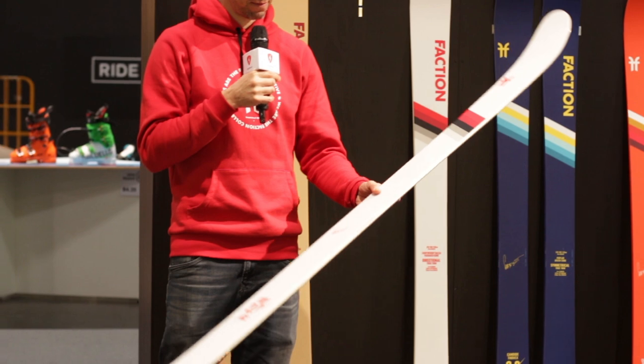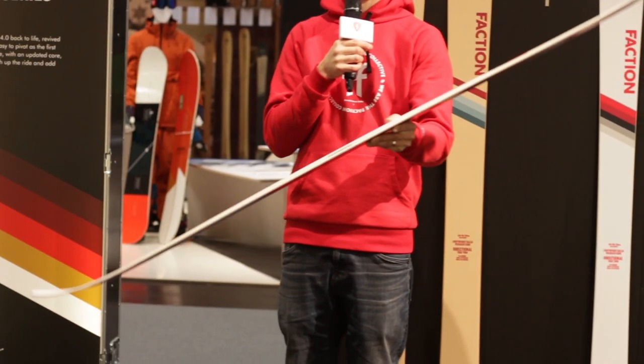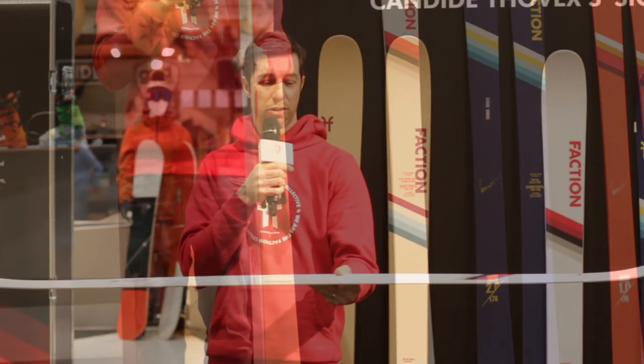The ski is going to be 112 underfoot and about 140 in the tip, so it's going to be a little bit wider as well, meaning more float. It's still going to rip on pow and we're super excited about it.